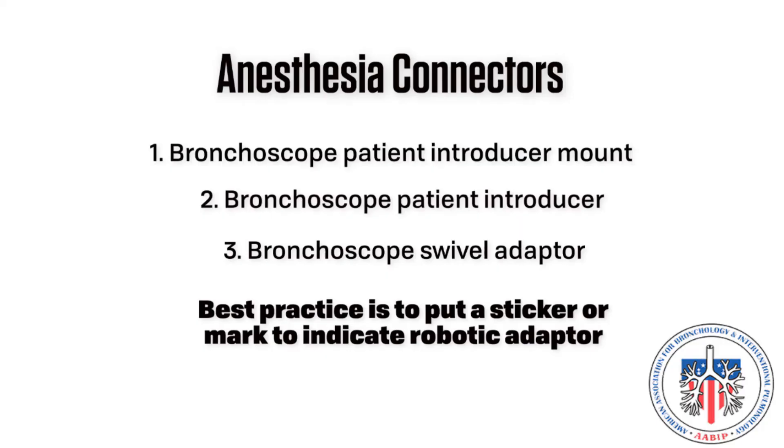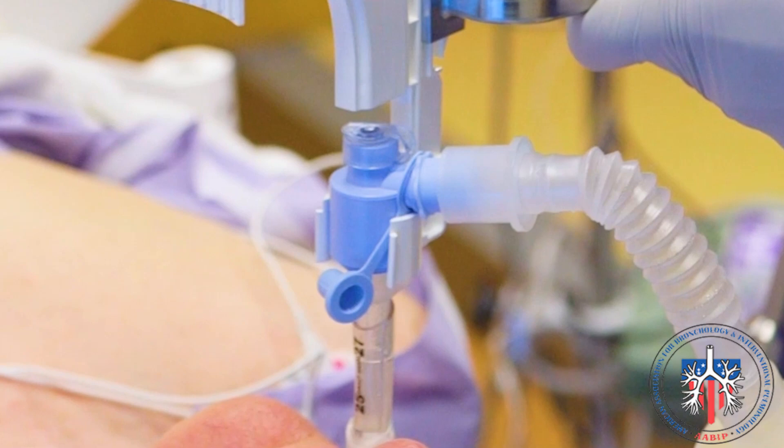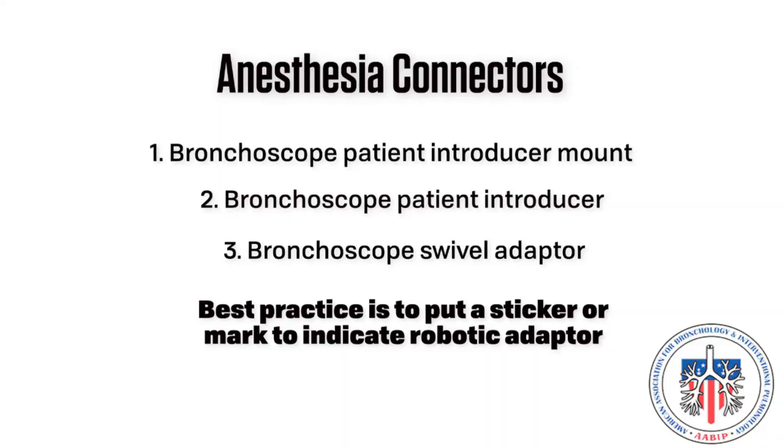Number three: the bronchoscope swivel adapter. The associated kit includes a medium-sized silicon scope adapter. This is the correct fit for the Monarch robotic bronchoscope and sheath and will reduce air leak from the endotracheal tube that might occur if a larger adapter is used. Best practice is to label the Monarch swivel adapter with a sticker or marking to distinguish it from the regular bronchoscope swivel adapter to avoid confusion.